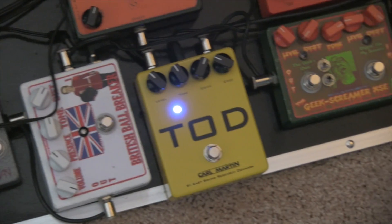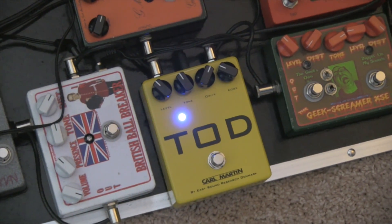Welcome back. We've been playing around with Karl Martin FX. We just finished up with the Blue Ranger, and now we're going to take a look at the yellow box — the TOD, which is their version of the old Boss Turbo Overdrive with a little bit of a twist. They changed things around.